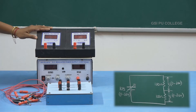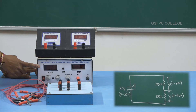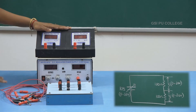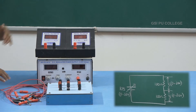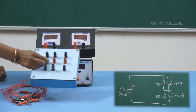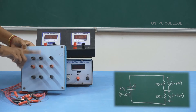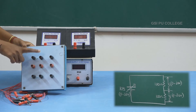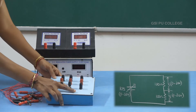These are the components we are going to use for this experiment. This is the RPS — DC regulated power supply — through which we will vary the voltage in steps of 2, 4, 6, 8, and 10. These are the two voltmeters we are going to connect across the two resistors. Let me consider this as V1 and this as V2. The two resistors, each having 100 ohms, are already connected here. Let me consider this resistor as R1 and this as R2. Since each has the same value, this will be connected across V1 and this across V2.